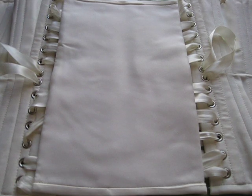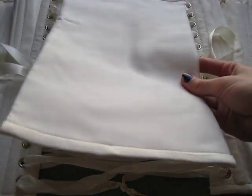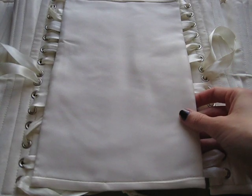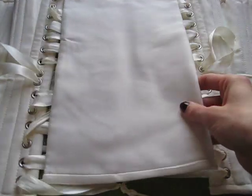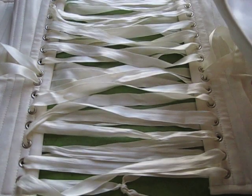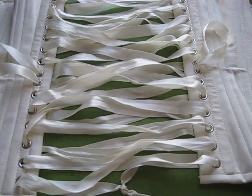Hello there! I'm going to show you a tutorial on how to take a floating modesty panel and set grommets in it so you can hold it onto the laces and lace up really easily. This is a corset I got and I requested that the modesty panel not be attached, so they stiffened it, but there's no way to keep it on when you lace up, so I'm going to attach some grommets to it.